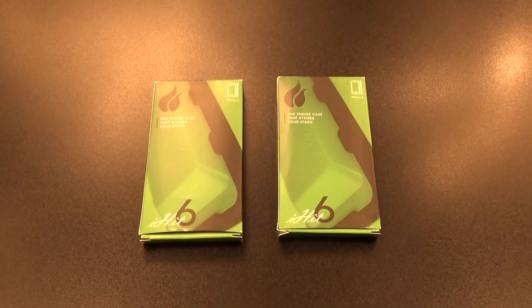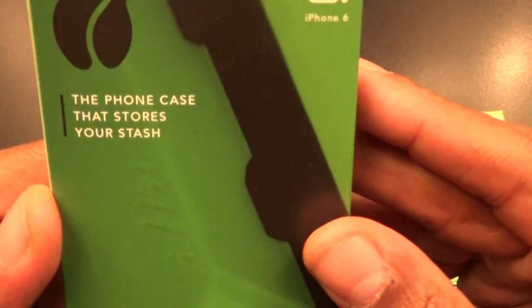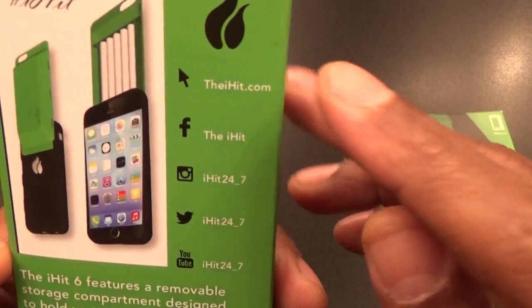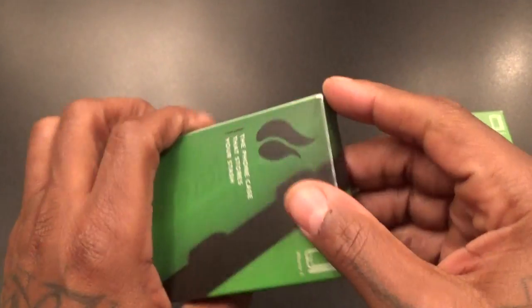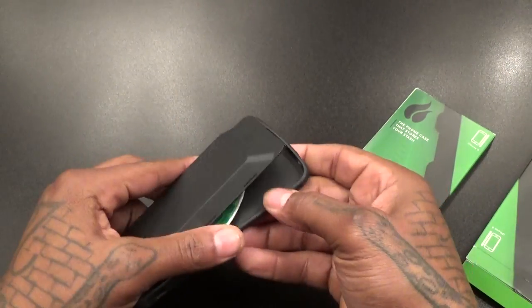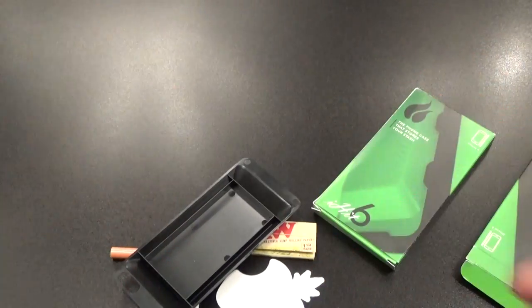Shout out to everybody who watched the Amazon Warrior videos — y'all already seen this case, but I'm going out tonight and I'm putting this one into full effect. This is the phone case that stores your stash — the iHit 6. They got a Facebook, Instagram, Twitter, and YouTube channel. Let's pop this open real quick.